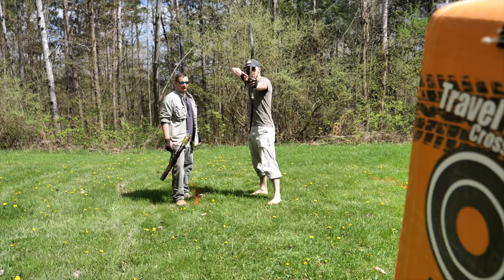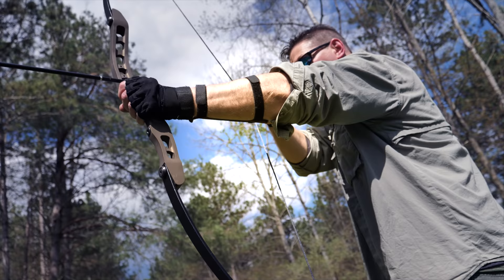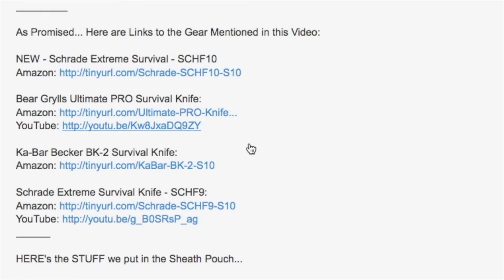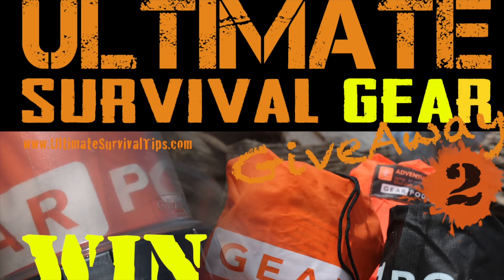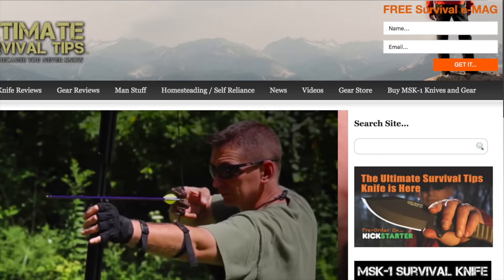Available on Kickstarter at the time of this review, we've just taken a look at the Atmos Compact Modern Longbow. For upcoming knife or survival gear videos, make sure you subscribe to this channel. I've included links to all the gear mentioned in the video description on YouTube — just click the Show More tab below. For daily survival tips, cool hacks, knife videos, and our weekly Facebook Live gear giveaways, visit Ultimate Survival Tips on Facebook. And don't forget to grab your free monthly survival e-mag at UltimateSurvivalTips.com.